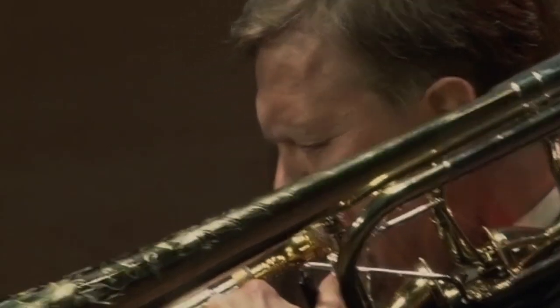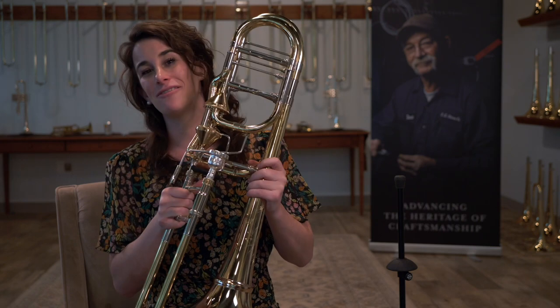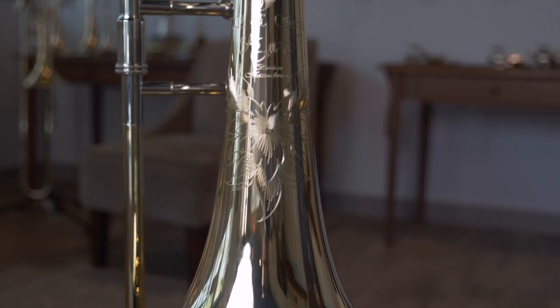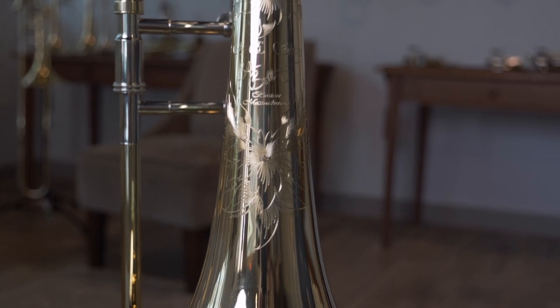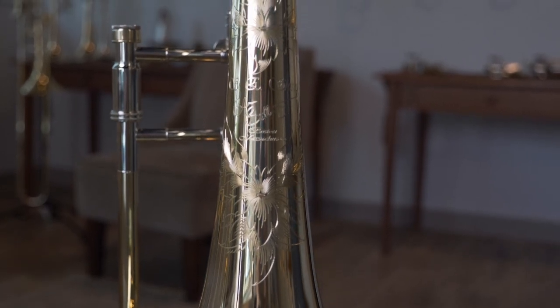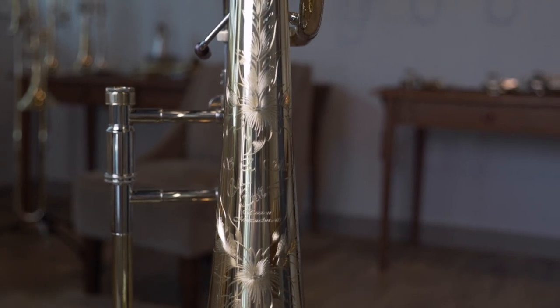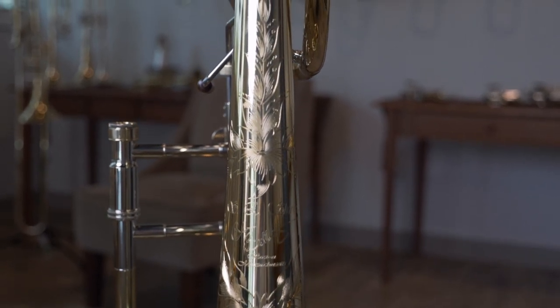The other great thing is based on what is hard to travel with, so we have the Blair Bollinger travel model as well. You can have a detachable flare bell or a traditional bell, the true bores or the axials. The Blair Bollinger model was designed with the bass trombonist in mind.